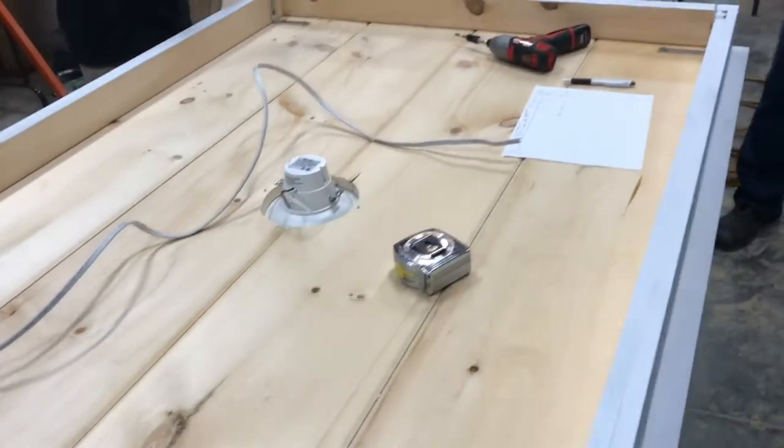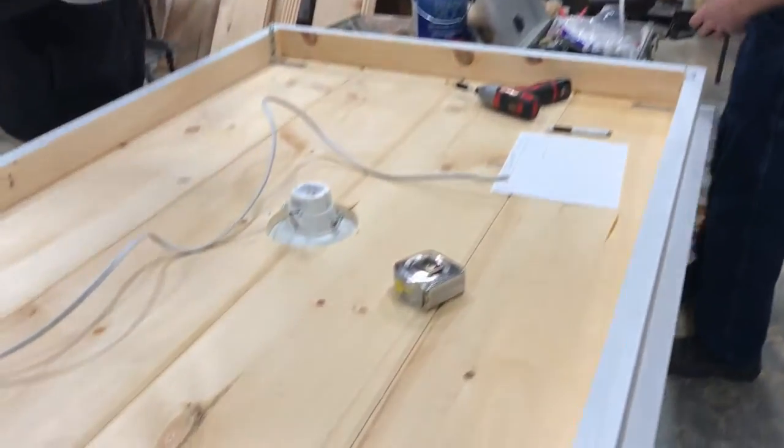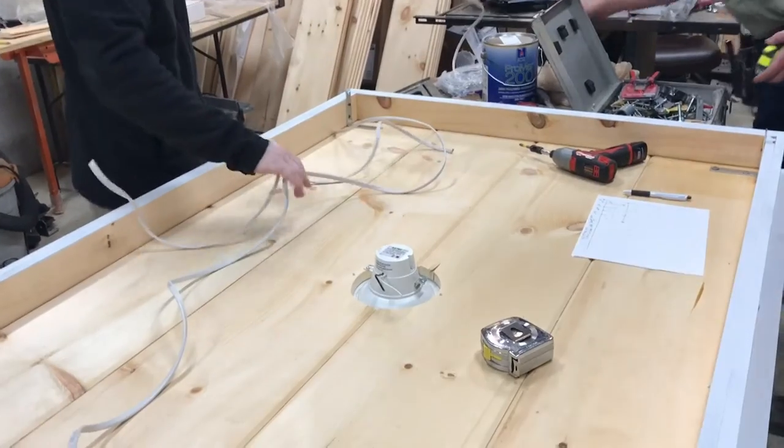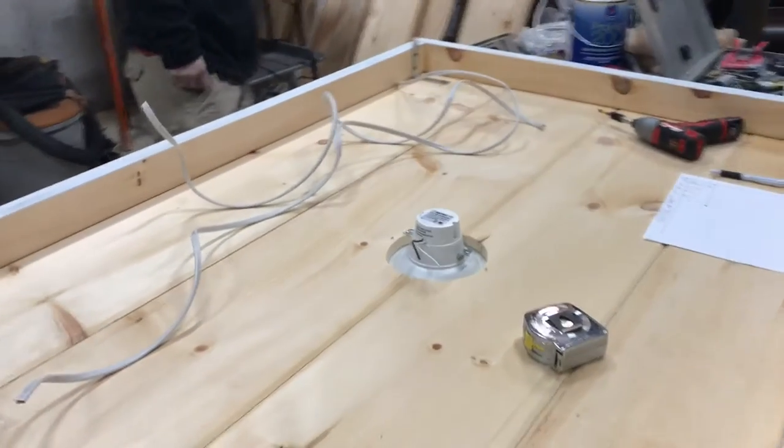Now what Gary's doing is making some pigtails for the lock so that we can string them to the other locks. And we'll have one pigtail that'll have a plug on it.